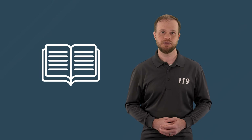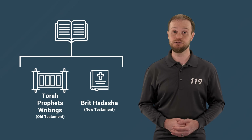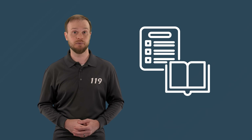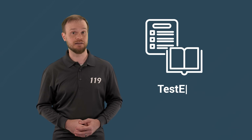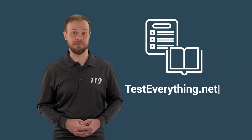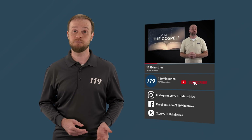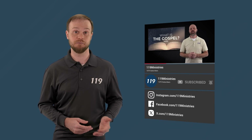Hello, and welcome to another teaching from 119 Ministries. Our ministry believes that the whole Bible is true and applicable to our lives today. If you'd like to learn more about what we believe and teach, please visit us at testeverything.net. If you enjoyed this video, please click the like button and subscribe to our channel. We hope you enjoy studying and testing the following teaching.